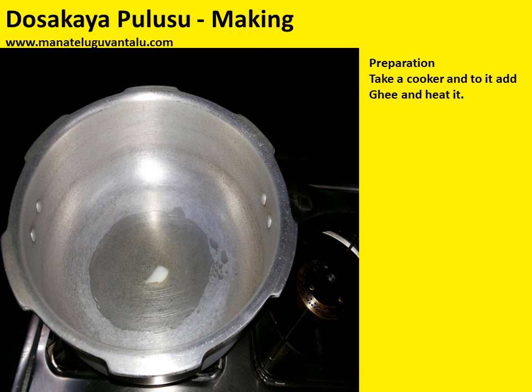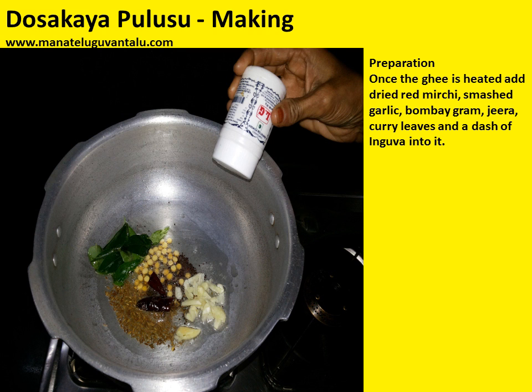Now take a cooker and add ghee and heat it. Once the ghee is heated, add dried red mirchi, smashed garlic, Bengal gram, jeera, curry leaves, and a dash of asafoetida.